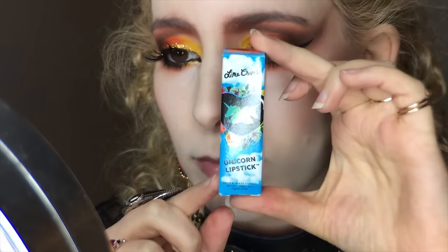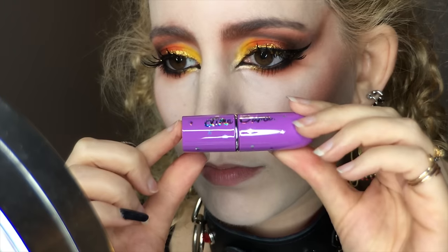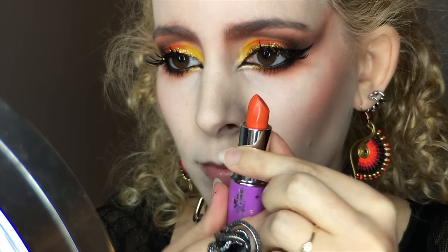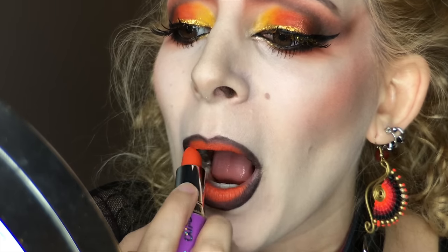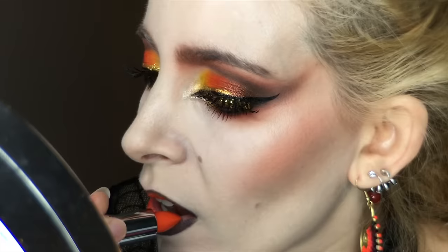I'm bringing in the ColourPop Gel Liner Pencil in Puppy to color in the center of my lips and blend the edges into the black pencil base. I have a new lipstick I bought on sale from Lime Crime called My Beautiful Rocket, and I'm applying that directly from the bullet over the orange pencil, smooshing my lips together to feather out the edge and following the pointy outer shape of my lips.